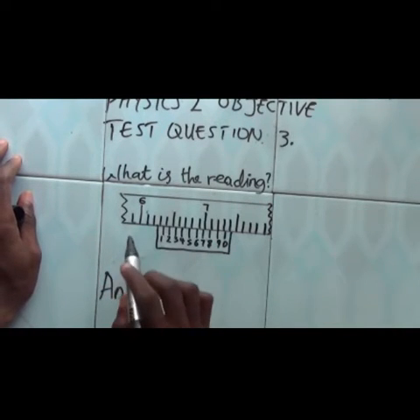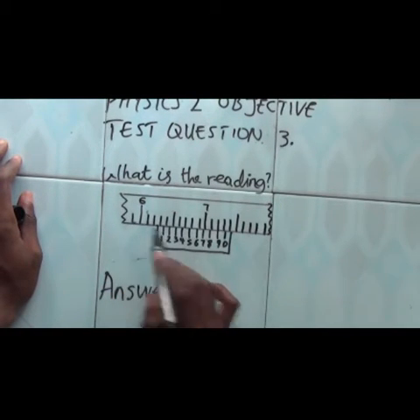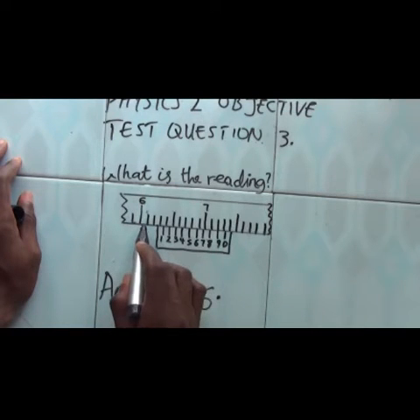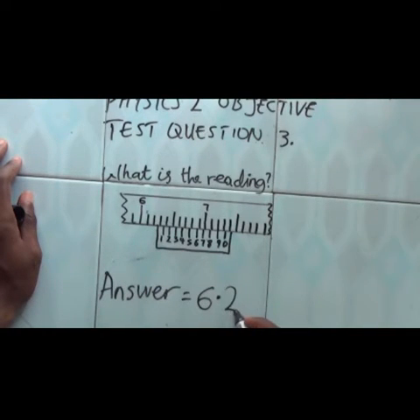Just the same way: we have 6 on the main scale, so we write 6 here. For the smaller division — what reading do we have on the main scale just before the vernier scale? 1, 2 — we have 2. So we have 6.2.